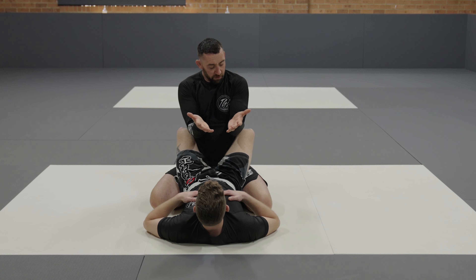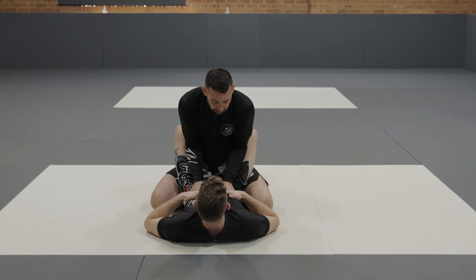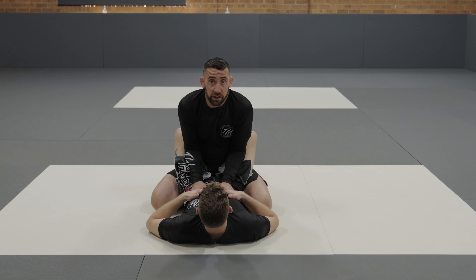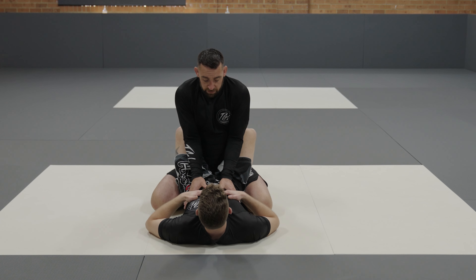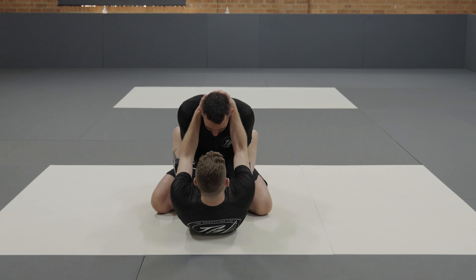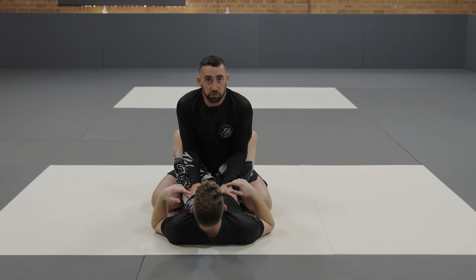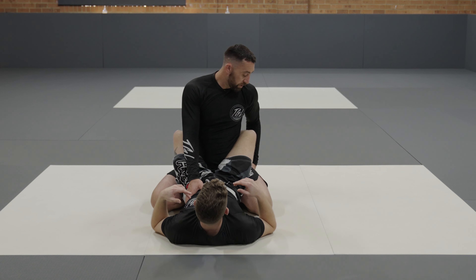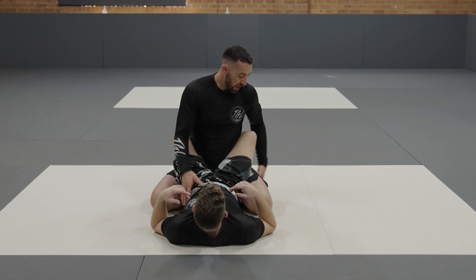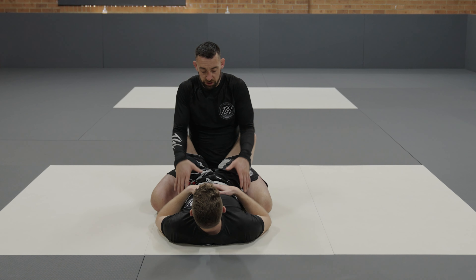So I'm in Adam's closed guard. The first thing I want to do is get my elbows in against my own ribs, and I want to be supporting my posture by bracing my hands against Adam here. From this position, if he tries to pull down on my head, I've got a really good support structure that makes it much more difficult to break. You'll also notice that I'm sitting back on my heels — this allows me to spread my base and gives me a really strong position here.